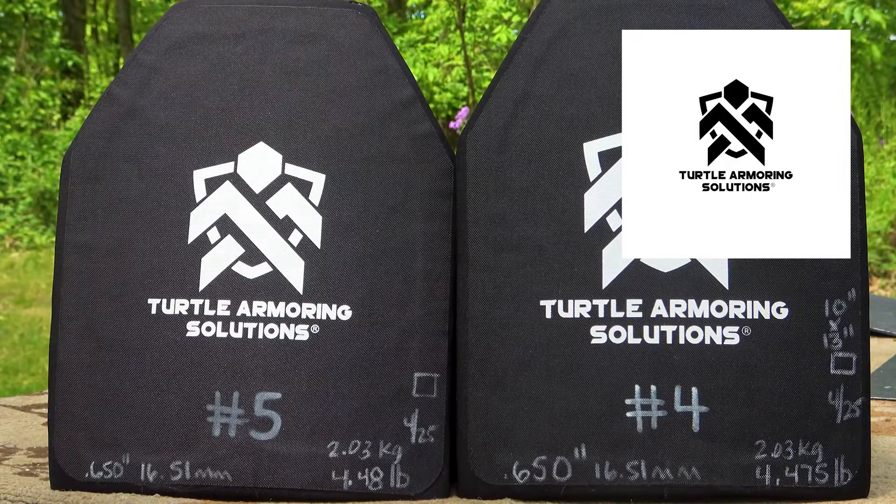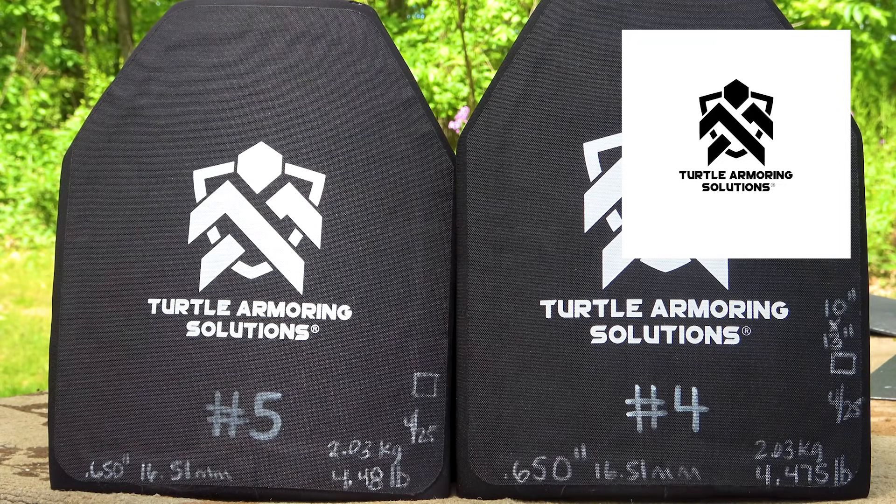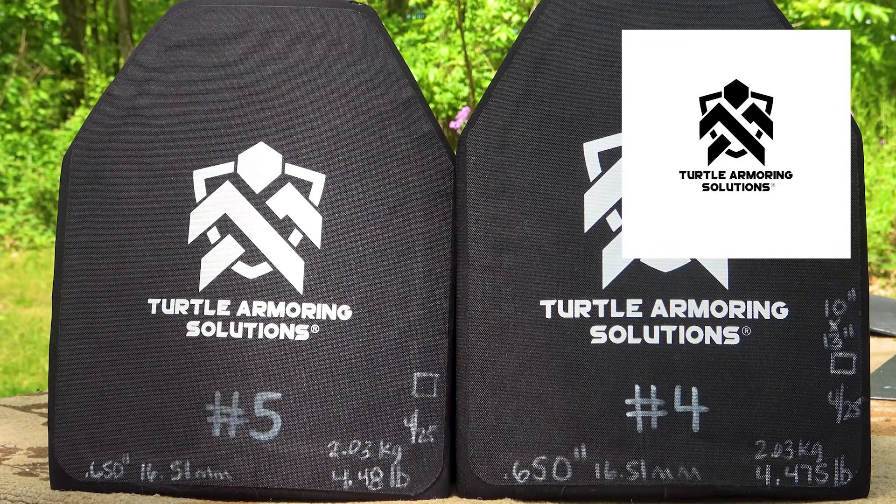Hey everyone, welcome back to the range. My name is Matt, also known as the King of Armory Destruction and the Armory Wizard. Zap Zap, we have a body armor demo today from Turtle Armoring Solutions. This is their SRT, or Special Rifle Threat Plate. Let's take a closer look at these guys on the table and see what we have in store for you today.